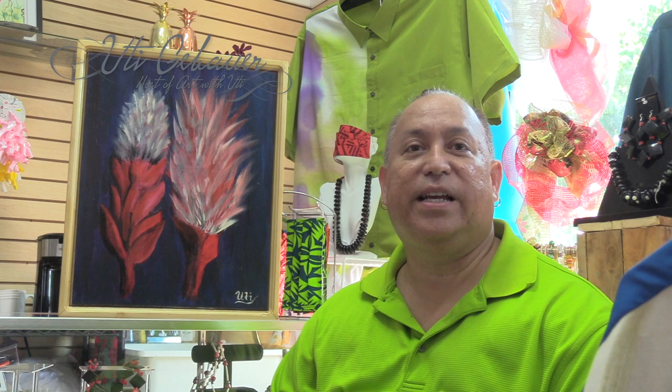Again, this is Art with Uti in American Samoa. Thank you very much.